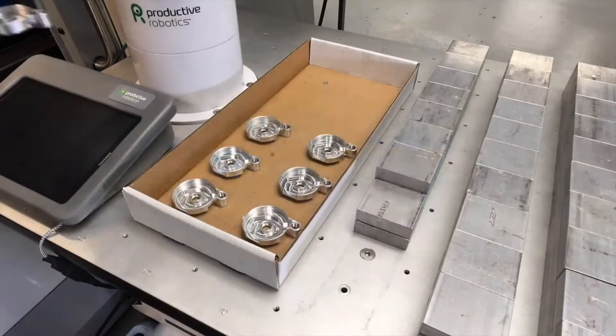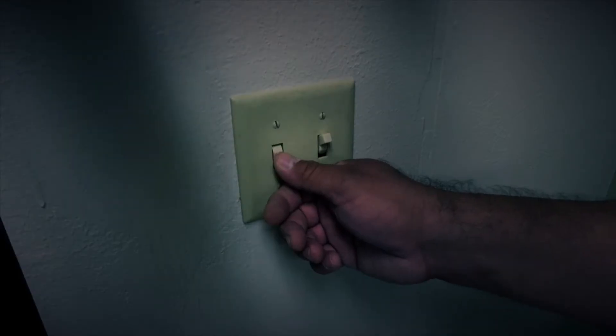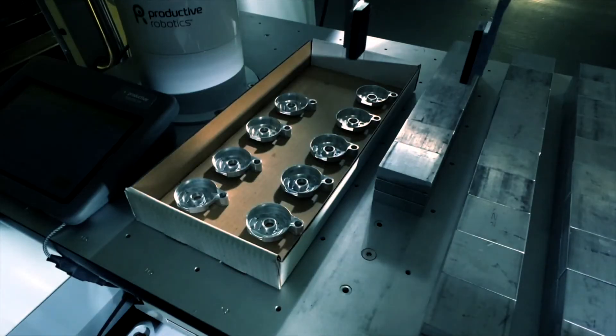OB7 is a highly flexible production tool — one that will keep your machines running lights out, 24/7.